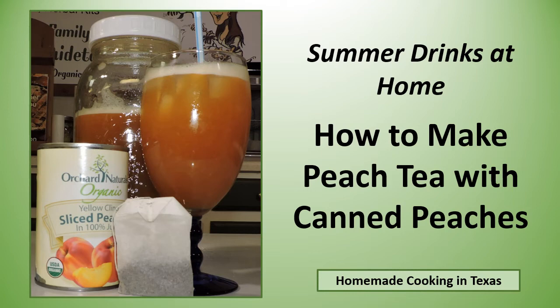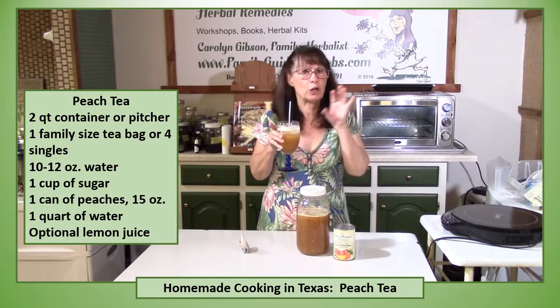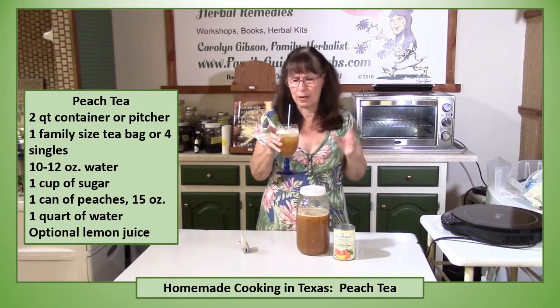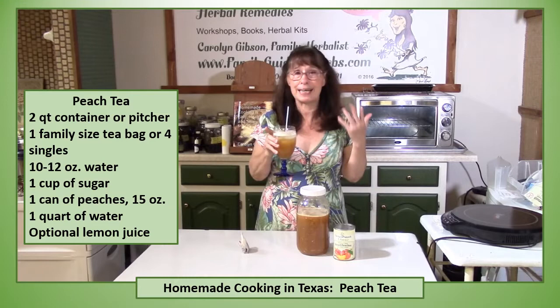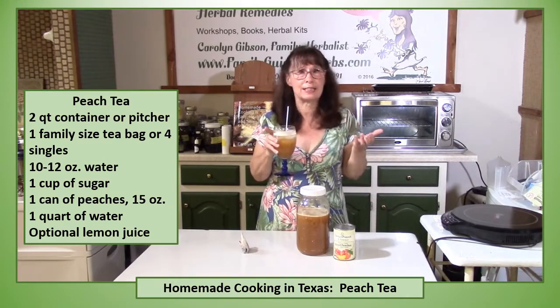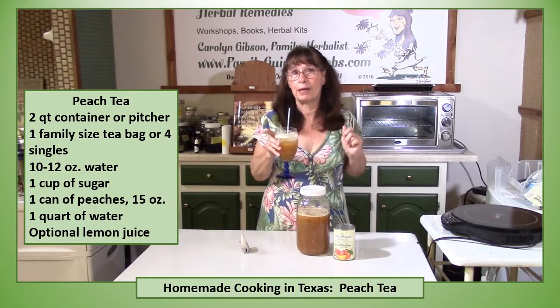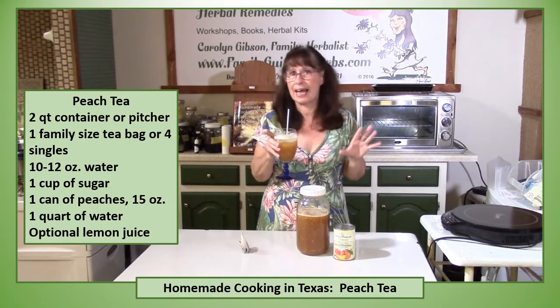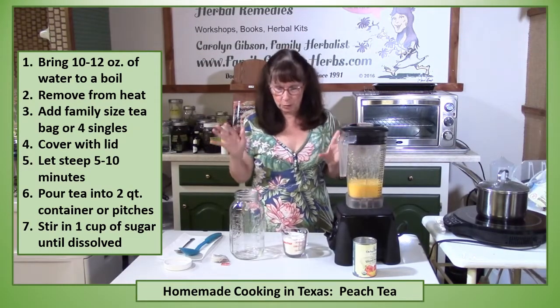Make cool, refreshing peach tea at home with canned peaches. Peach tea is something you can easily make at home. It's cool, it's refreshing. All you need is some tea bags, a can of peaches, a little sugar and water. And you've got this wonderful summer drink that you can make at home that tastes great. Peach tea is just so simple to make.